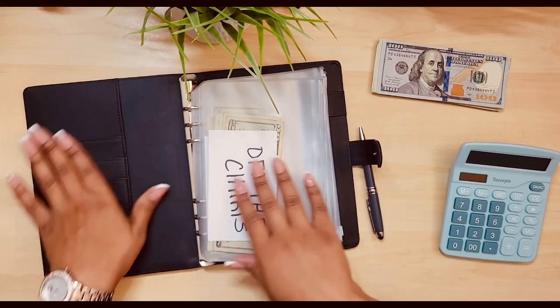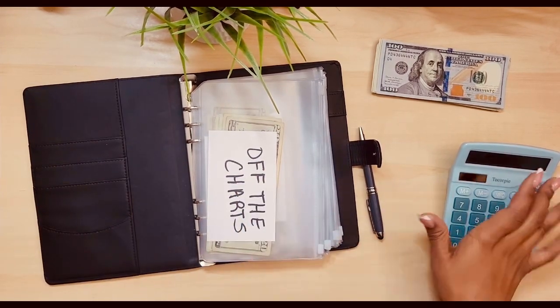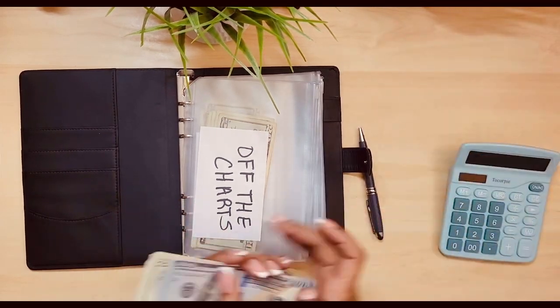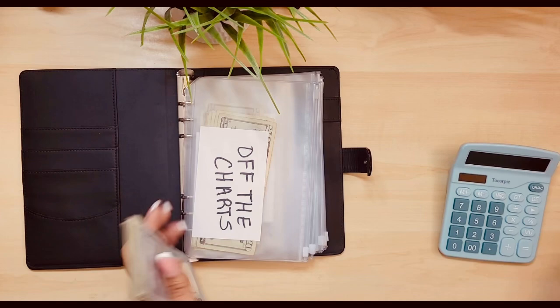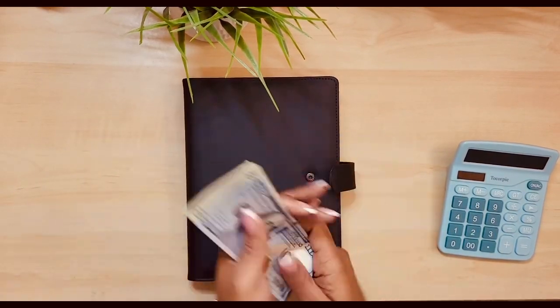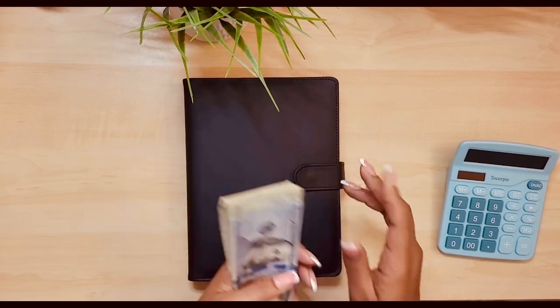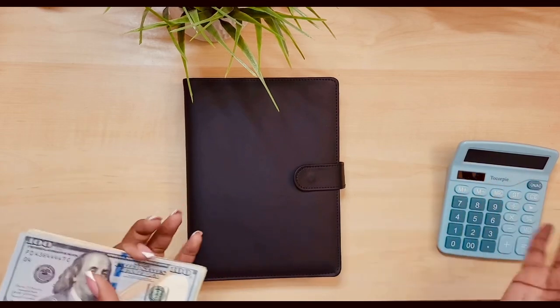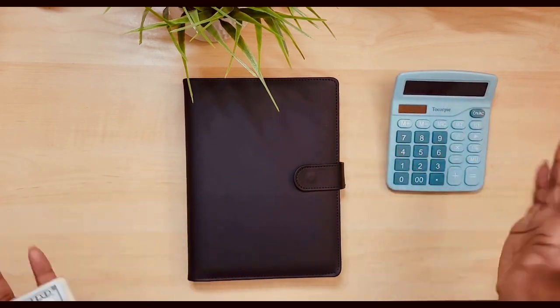Don't have any hidden money anywhere. We're gonna count what we do have. I also feel like I have everything I need. I try to be prepared, because last time I had to get up at least three times to go get things that I forgot before I started recording.